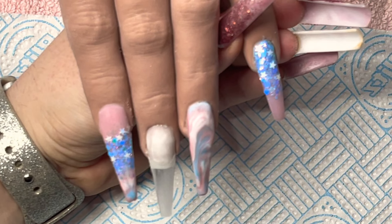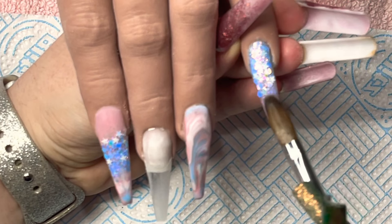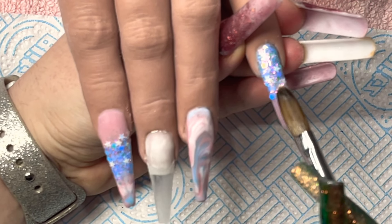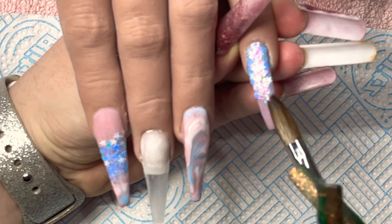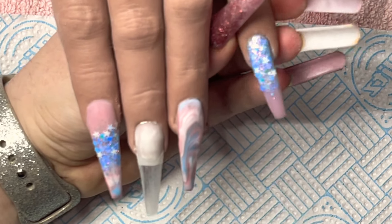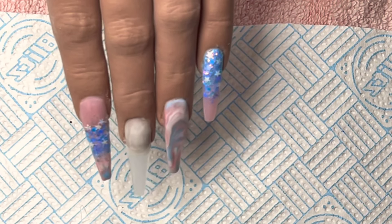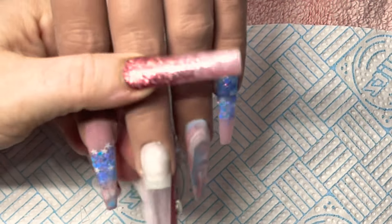I'm going to go over with some of this acrylic. I feel like that just gives it that something extra — that extra sparkle. Beautiful.